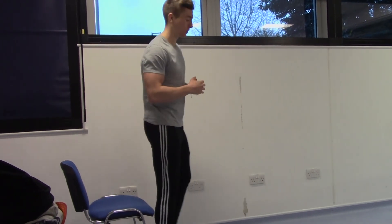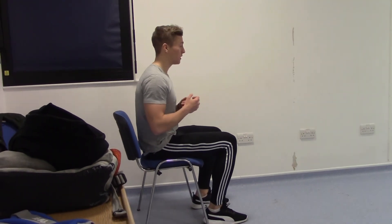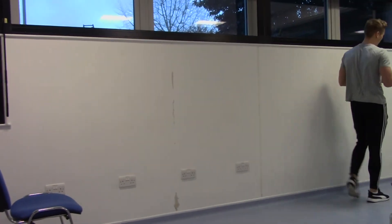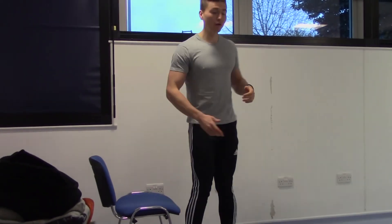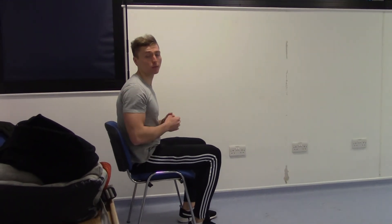This test is called the timed up and go, which tests your leg strength and cardio ability. Start sitting on the chair with your feet shoulder-width apart. When the assistant says go, stand up, walk to the marker on the floor, turn around, walk back to the chair, turn so you can feel the chair on the back of your legs, sit down, and then the assistant will stop the stopwatch.